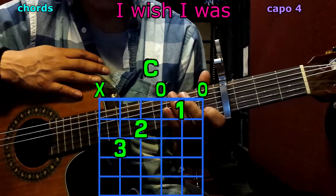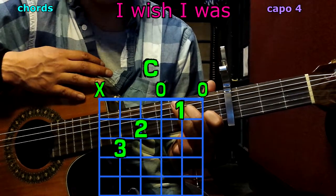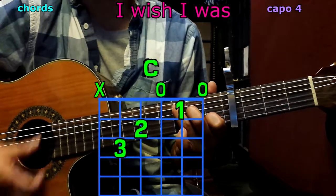Now C: 1st finger goes to the 2nd string on the 1st fret; 2nd finger to the 4th string, 2nd fret; 3rd finger to the 5th string, 3rd fret. Play only 5 strings — we have C.